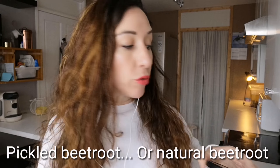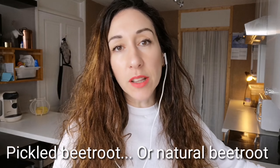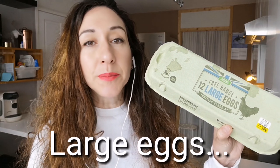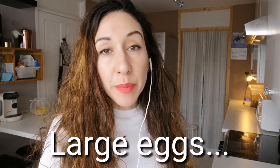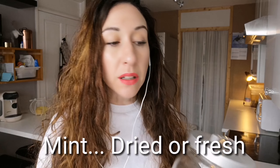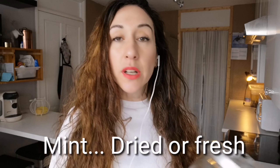We've got beetroot — you can use two types. This is a pickled beetroot. You can use ordinary beetroot that hasn't been pickled, but I do like the pickled one because it gives it that little bit of vinegary taste. Then we've got some eggs — you can put as many or as little as you want. I'm going to use three eggs. And then I've got some garden mint. I always plant mint in the garden because it's so easy to grow, so you can eat it fresh when you want. At the end of the year you can wash it, bring it in, and dry it.